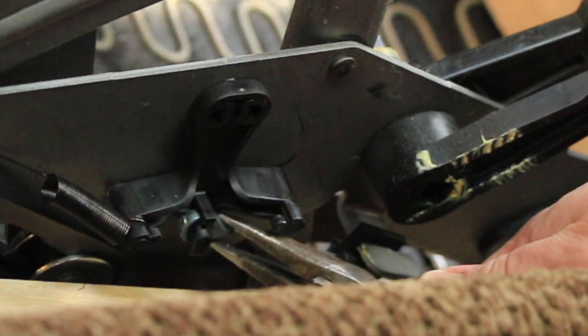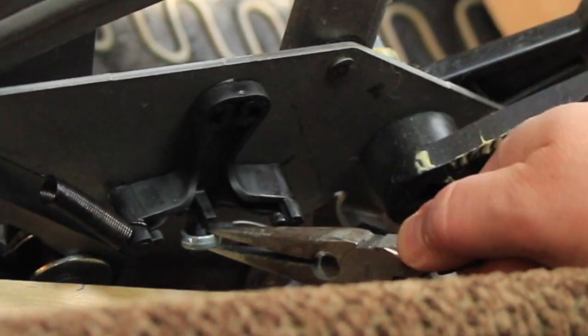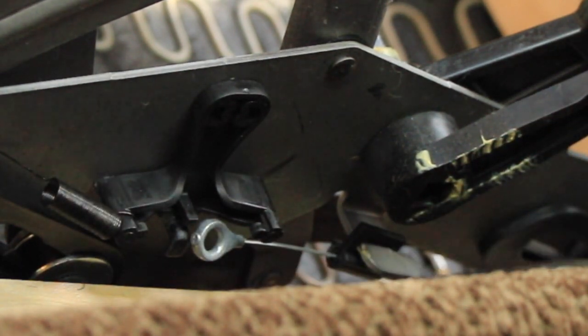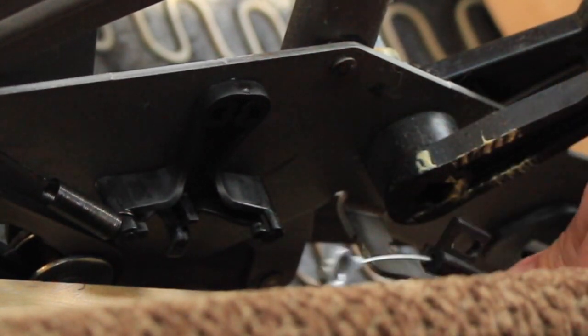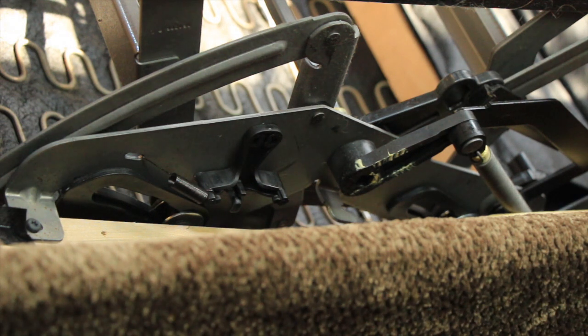To get it off you need a pair of needle nose pliers and just kind of work it over that little catch there, so that's disengaged. Then it's held on here which just comes off like that, so now it's free. Now I'm going to turn it back over again and pull it through from the top.